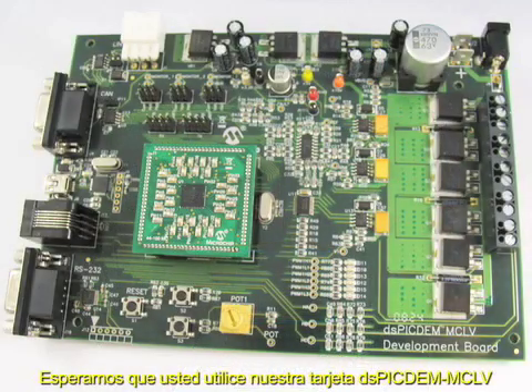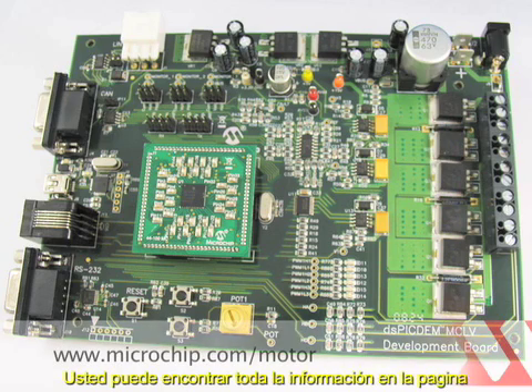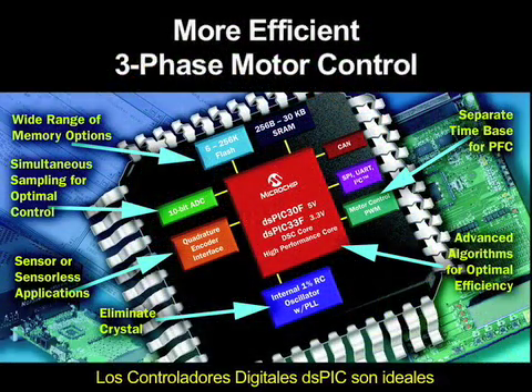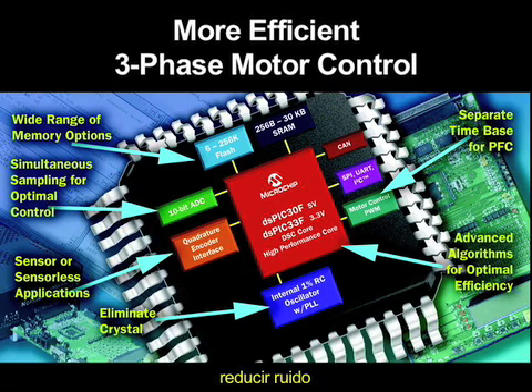Thanks, Daniel. Thanks again very much for that. We hope you find the DSPIC DEM MCLV Development Board, the tools, and the software useful in your next design. You can find all this information at microchip.com/motor. DSPIC digital signal controllers are ideally suited to help you achieve your goals of increasing energy efficiency, reducing noise, lowering system cost, and providing better torque control or improving reliability in your motorized applications.